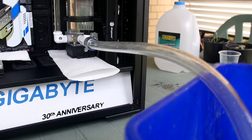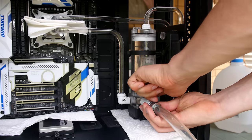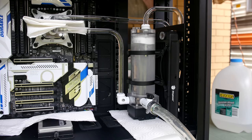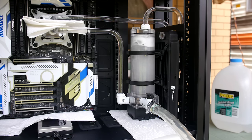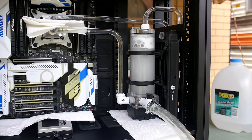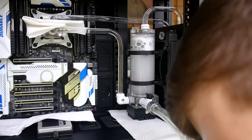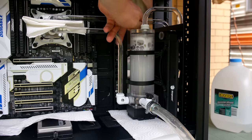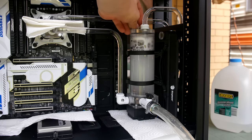Releasing the valve, the water is slowly coming out, but not fast enough. The liquid needs something to replace it so it can flow out quickly. By undoing the port at the top, air is able to replace the liquid in the system, and therefore the liquid can run out a lot faster. Pretty simple — a nice easy tutorial to follow along.